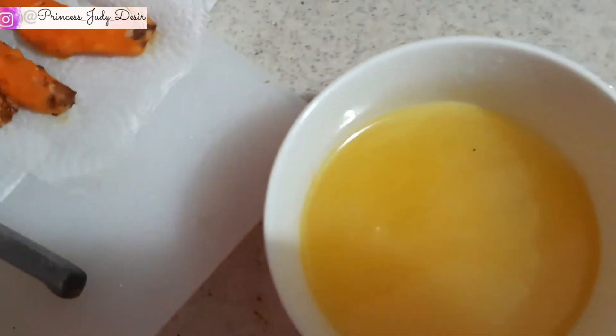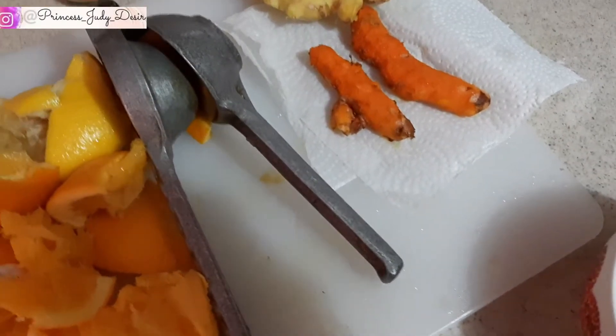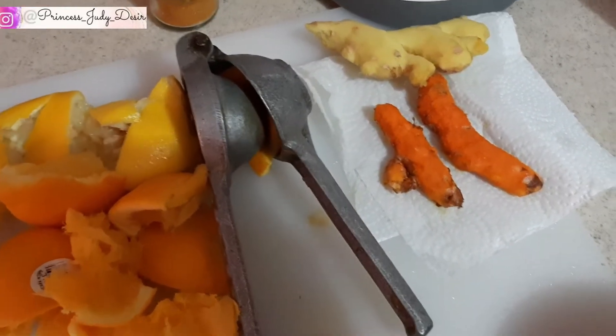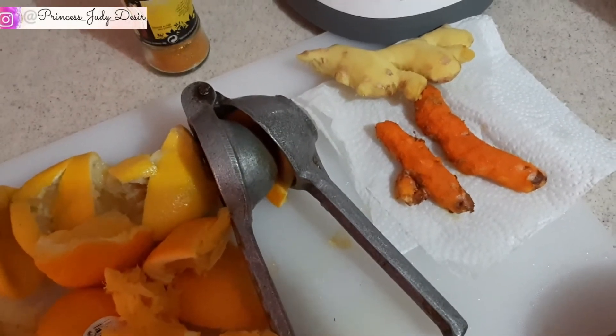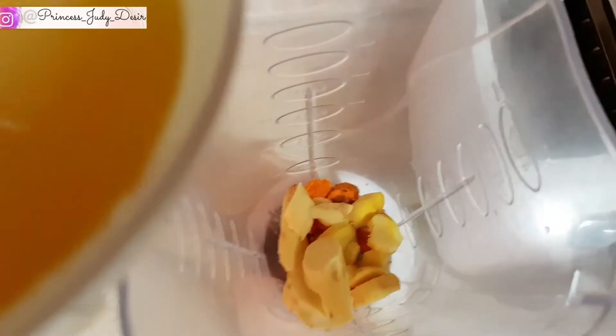Si ou pa gen citron ki gen acid glo la, ou ka utilize plis citron. Si ou jus gen yon jus, utilize jus an pou kapab jwenn ki nan fi an. Fèk sa kapab blende, endel mete jwenn.